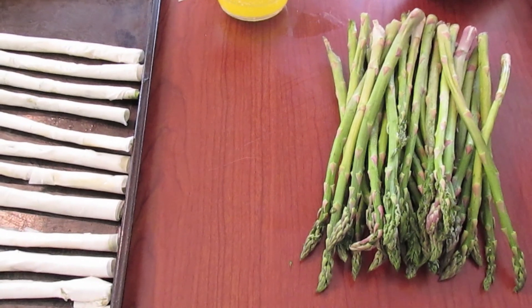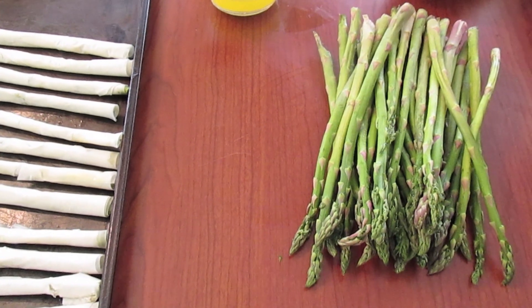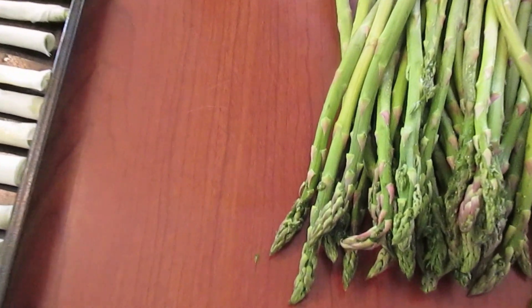Welcome to another episode of Sipa's Air. Today in the show we're going to make phyllo wrapped asparagus for a party.